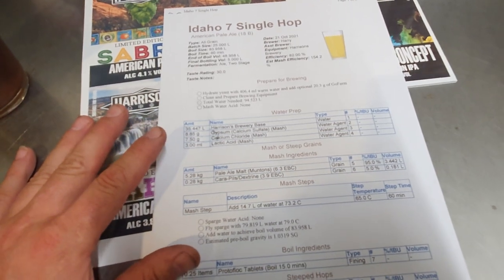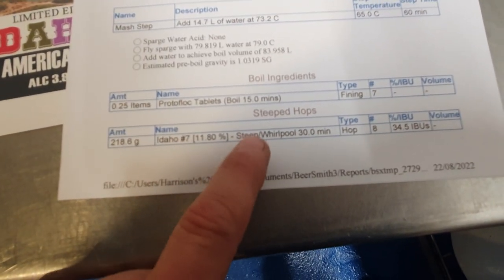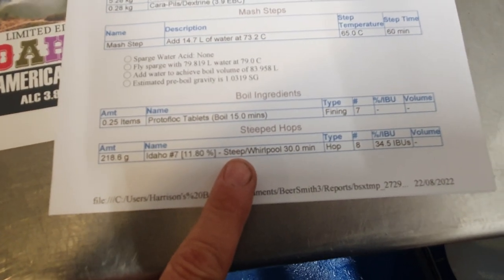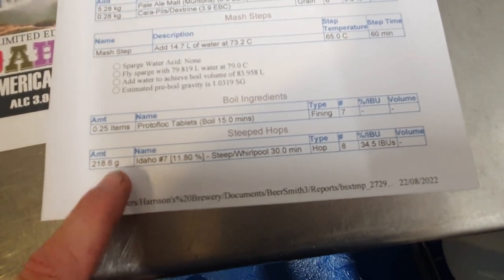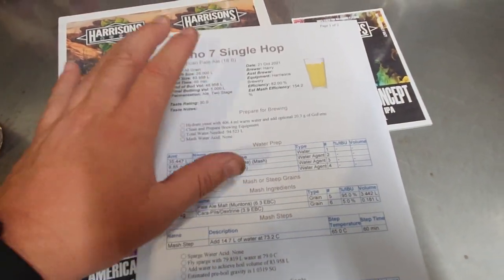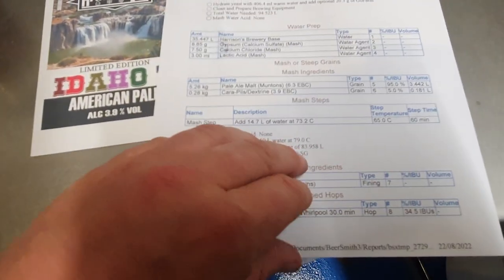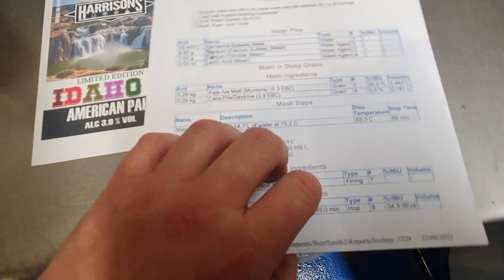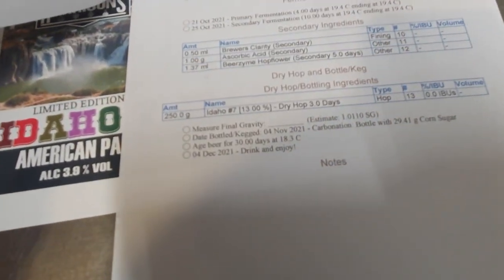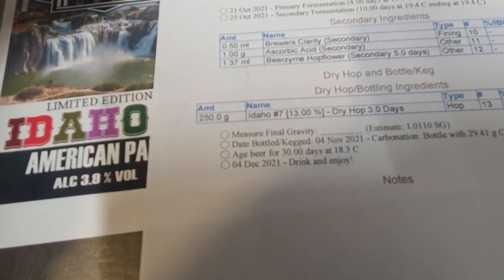These two recipes are basically the same — the only thing I changed was the hop. The very first hop addition on this beer is a steep 30-minute whirlpool, and we put quite a chunk in. This recipe has been scaled down to 25 litres — I'll tell you why in a moment — with 218 grams going into the whirlpool, and then in the dry hop there's quite a dump of 250 grams going in there.